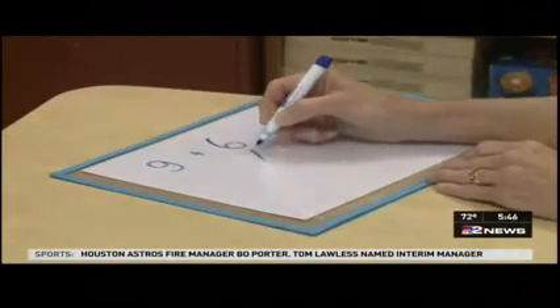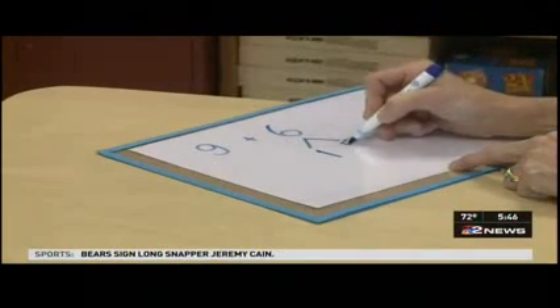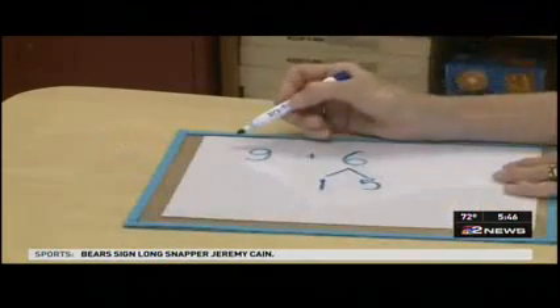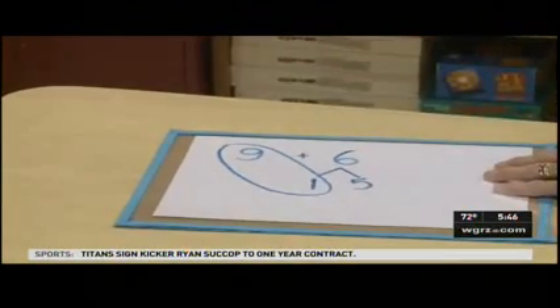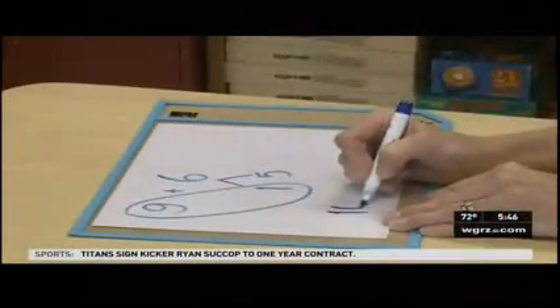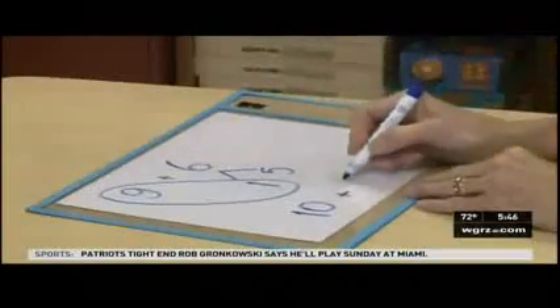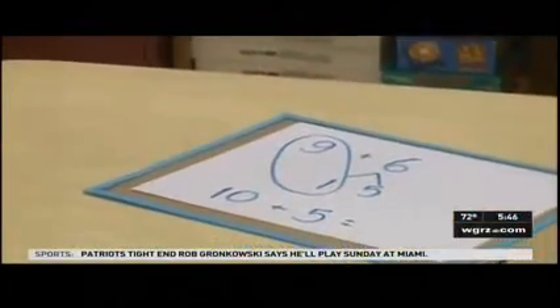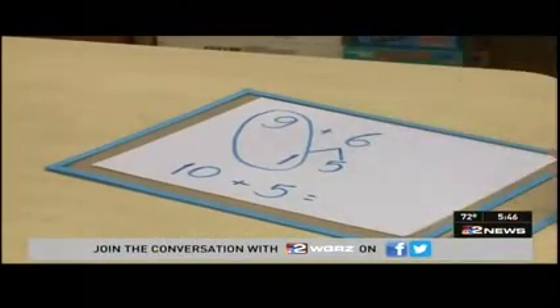So, we're going to decompose our 6. We know 6 is made up of parts — one of its parts is a 1, and the other part is a 5. We're now going to anchor our 9 to a 1, allowing our students to anchor to that 10. Now, our students are seeing that we have 10 plus 5. Having that comfort seeing that 10 plus 5 is 15 is much more comfortable than looking at 9 plus 6 as an isolated math fact.